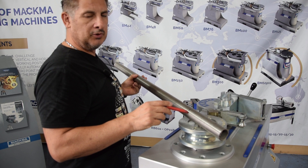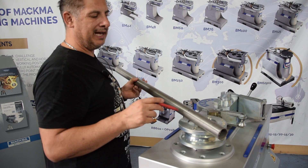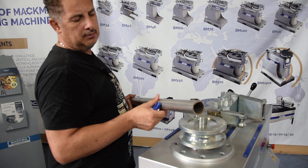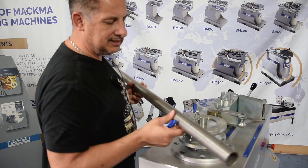I mark now the tube we want to bend, because we need to calculate the development of the pipe — how much is needed to make a 90-degree bend. Let's see how it works.